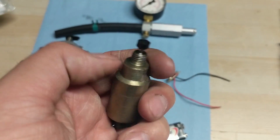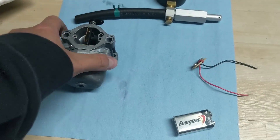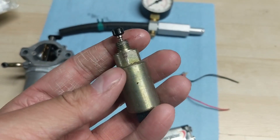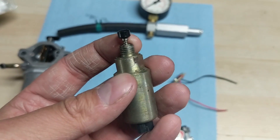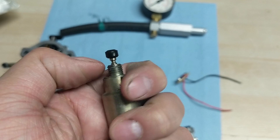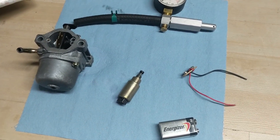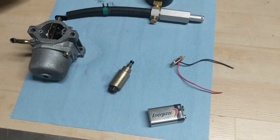If you ever have an issue with these solenoids — sometimes they get gummed up with old fuel — these thread into the bottom of the carburetor and block off your main jet. If they fail, they stay in the closed position. A little hack is to just cut them off and grind it right off so it's always in the open position, always allowing fuel into the carburetor. Then get yourself a little inline fuel shutoff valve so that when you're done with your machine you can shut the fuel off — that normally takes care of the issue.